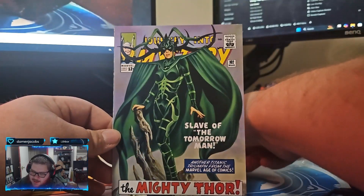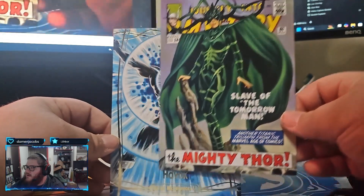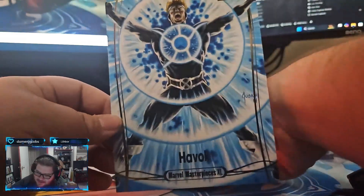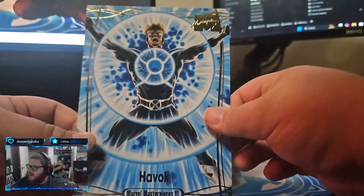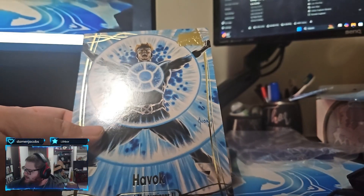Havoc - well, it's my hit. Havoc. We got Havoc numbered to 199. We got 1060 out of 1999. There we go. You guys are getting the bangers, I'm glad to see that.